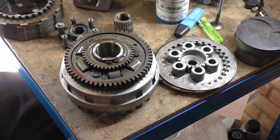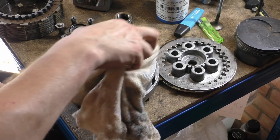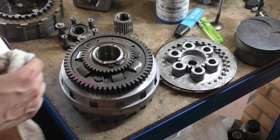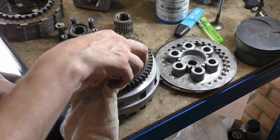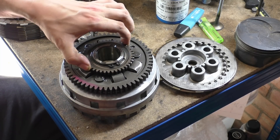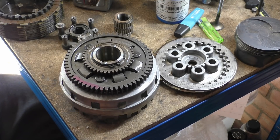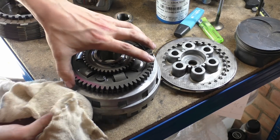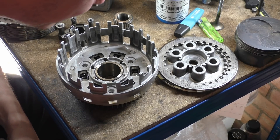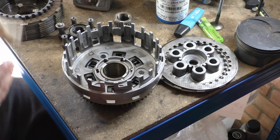She doesn't look bad. I'm looking for broken springs — it's hard to tell. There's a little bit of play in there, but nothing to be scared of. She seems good. This is a mystery. I'm about to hear something rattle. All our springs look good, everything looks good.